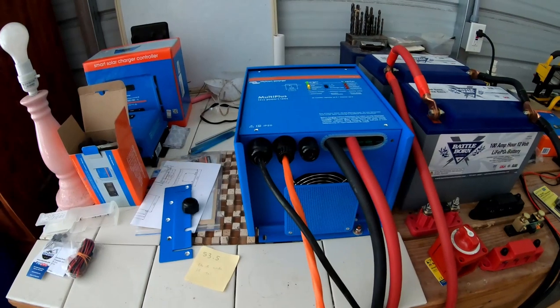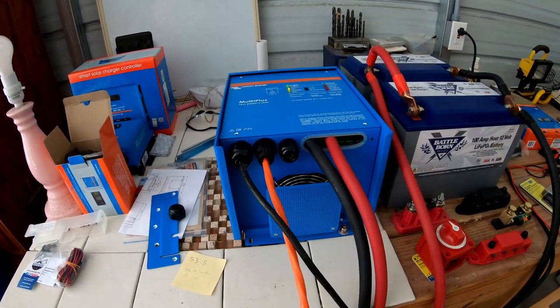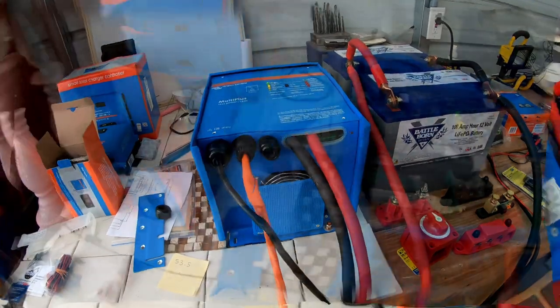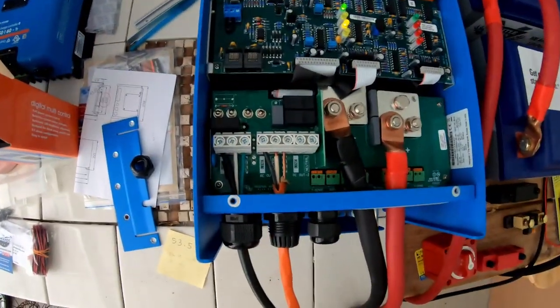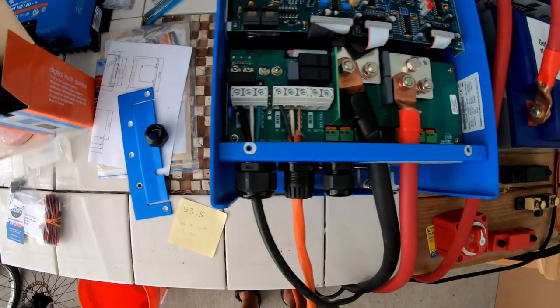That's actually pretty cool. The MultiPlus is fully hooked up — it's got an AC input, AC output, and the DC connected so that it can invert. Just to show you — simple hookups.